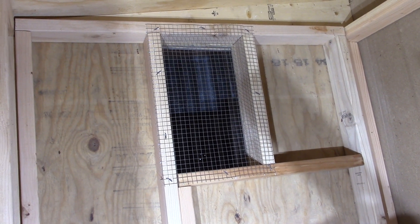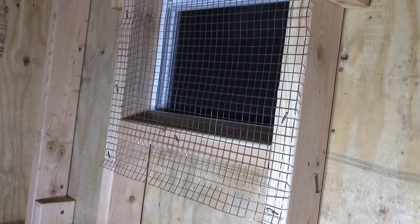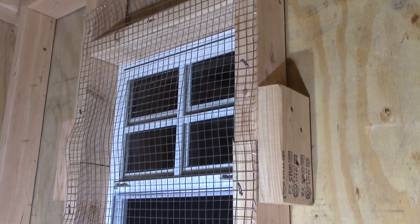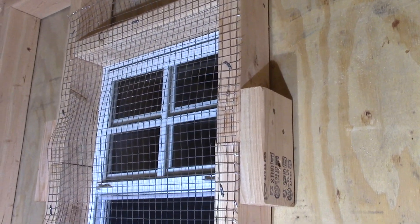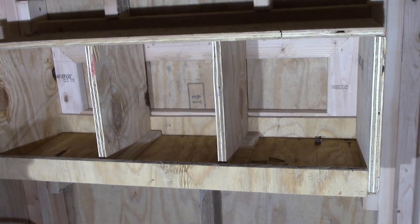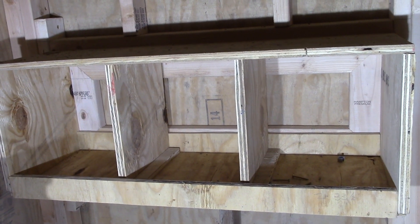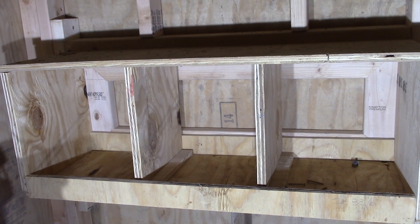For cross ventilation on this side of the coop we've got our other window — that playhouse window we bought — with some added hardware cloth for extra protection. Over here on the north side we've put the nesting boxes — 17 inches off the ground, and three of them. That's plenty for the number of chickens we're going to have in this coop.